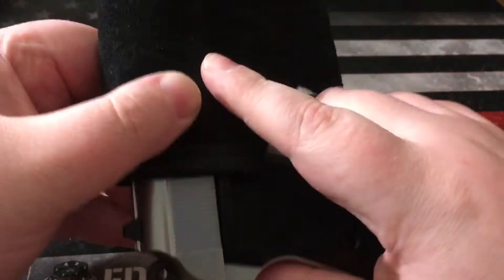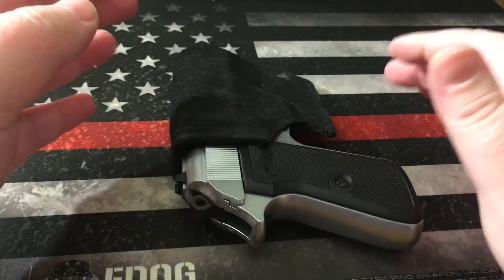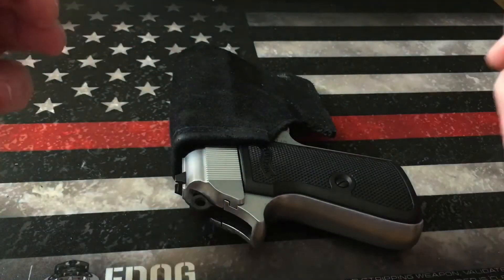It almost kind of looks like a wallet. Typically what I do is I actually place my wallet in the same pocket, that way it really breaks up the outline of the weapon.